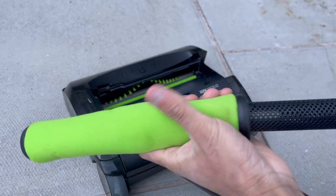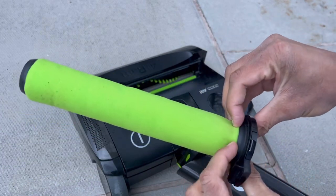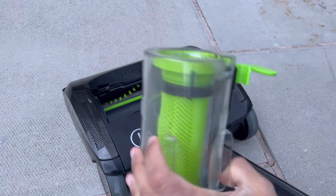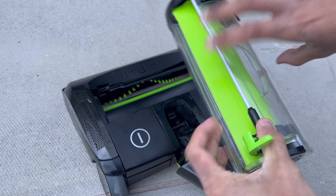You wash the filter — you do get a spare one anyway — let it dry, pop it back on, and the shroud clicks back into place before you pop the whole assembly back in.